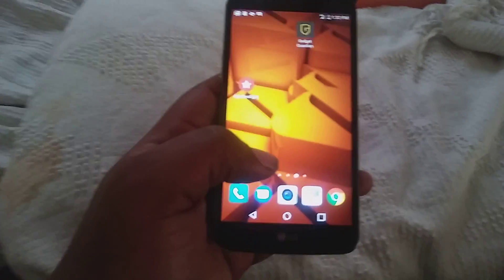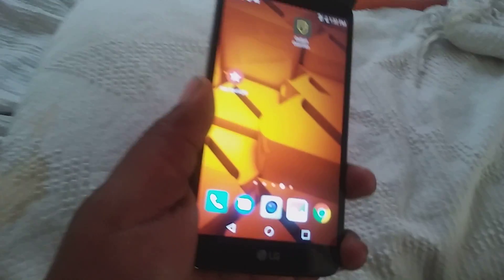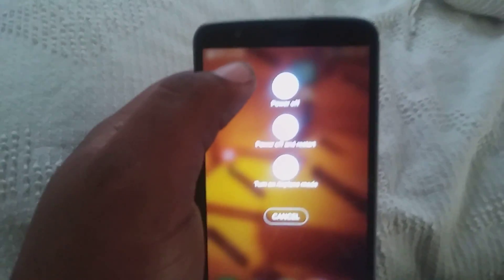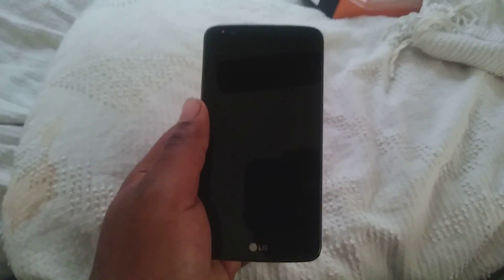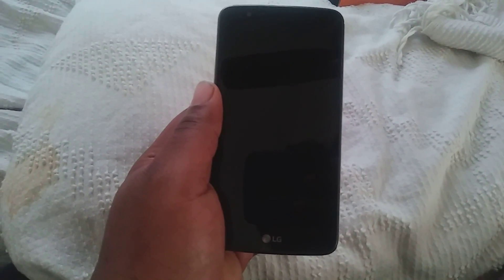As you can see, it's on right now. What you want to do is make sure the phone is off, so I'm going to power it off right here. Go ahead and power it off. Now that the phone is off...